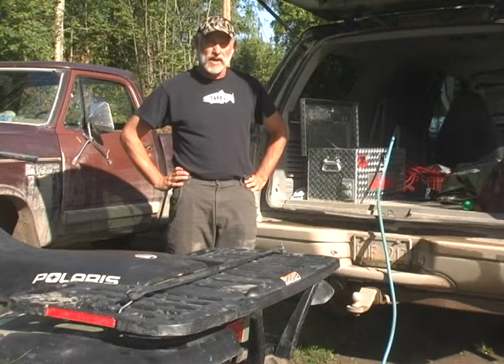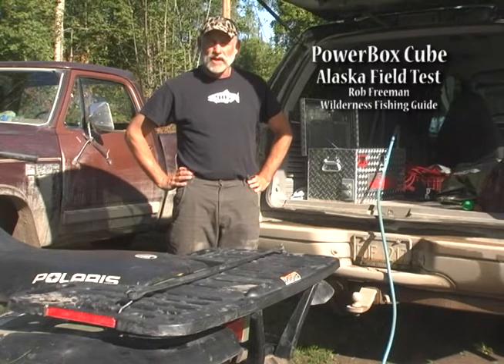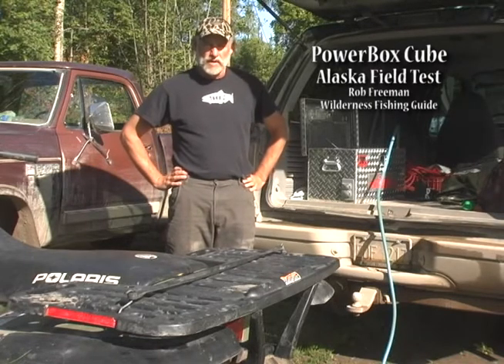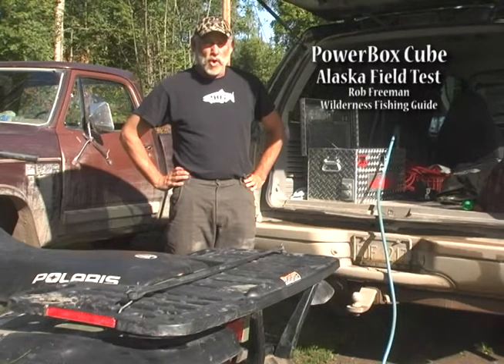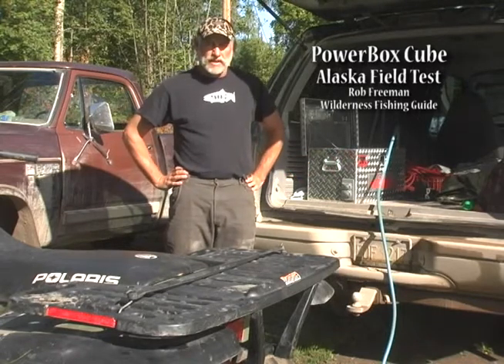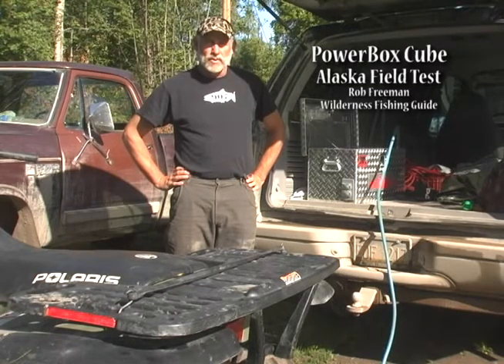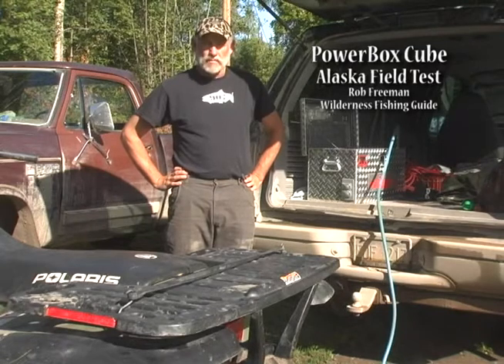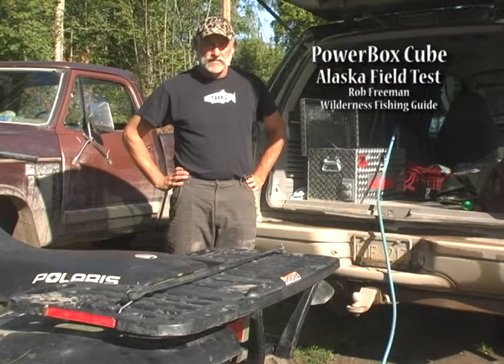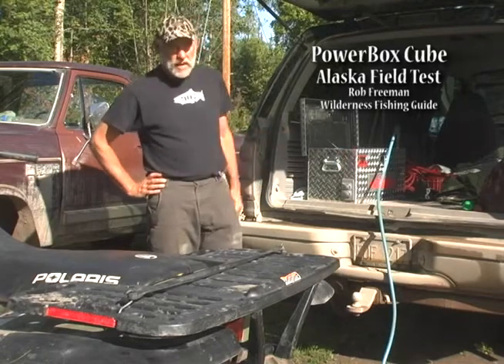The CIC portable PowerBox goes anywhere and provides silent, clean power. You can have it charged up at home and standing by in case of a power outage. I talked to a friend in Georgia who had three days of power outages last year and ruined a lot of ice cream stored in a freezer — it would have stayed good if he could have plugged it into the CIC PowerBox. And if the PowerBox runs down after a couple of days, all you have to do is start your car engine and it'll charge up in about 30 minutes. Do what you can to save the ice cream — you can do it with the CIC PowerBox.